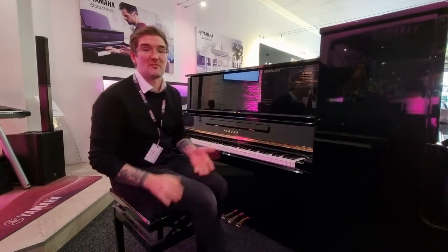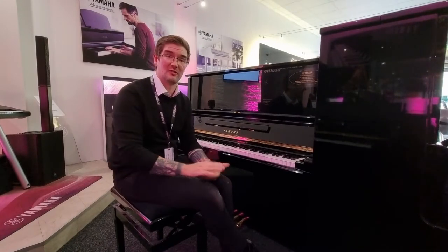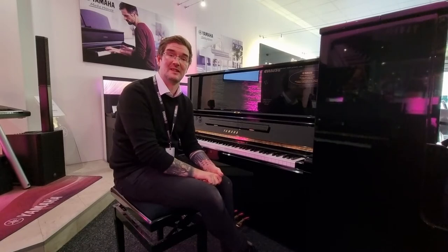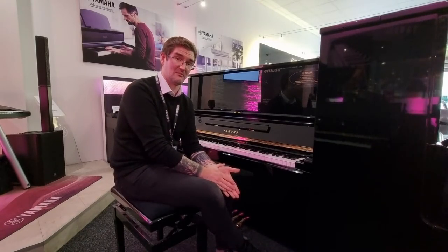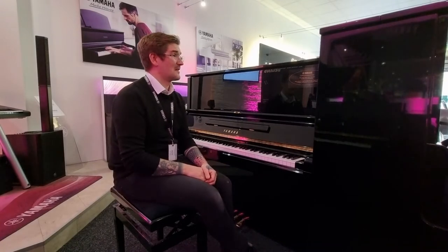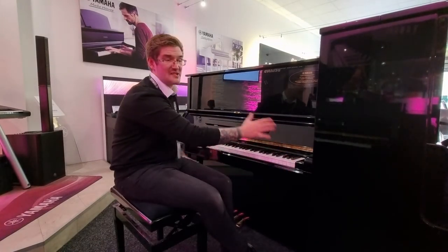This particular refurbished model was built in 1977 and taken out on lease by a music school in Japan, then given back to Yamaha to go through their 50-point refurbishment procedure. It stands 130cm tall, 154 wide by 65 deep.